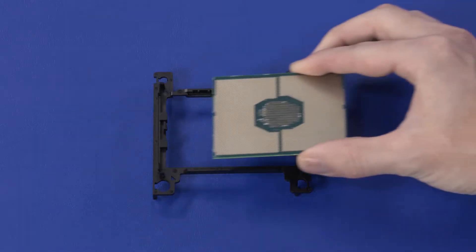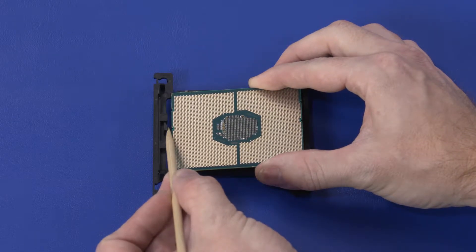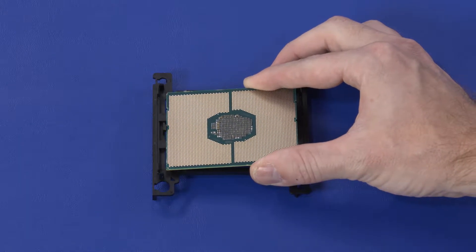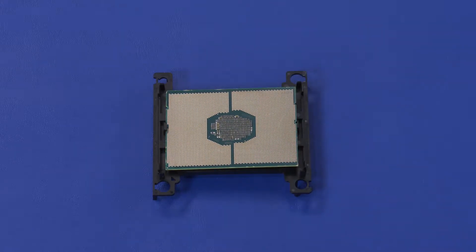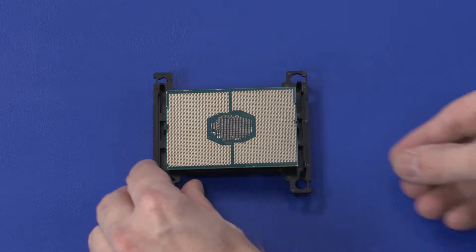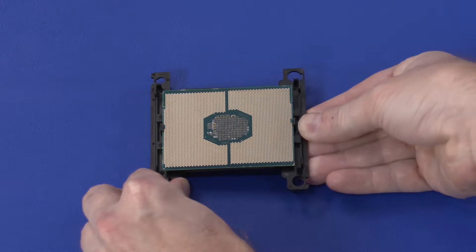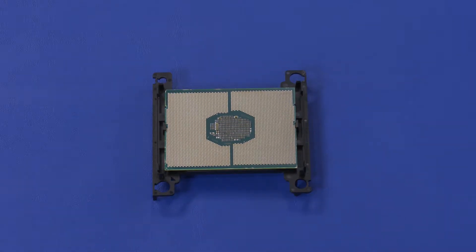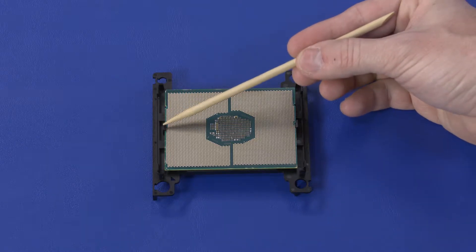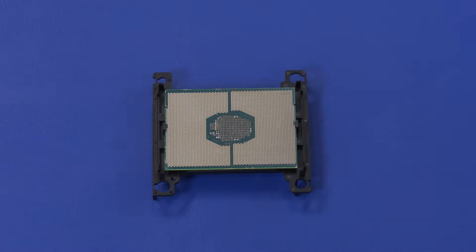Carefully place the pin 1 edge of the processor onto the retention clips on the pin 1 side of the processor carrier, and align the processor notch with the key on the processor carrier. Gently flex the processor carrier and place the remaining edge of the processor onto the retention clip, and again align the processor notch with the key on the processor carrier. Inspect the notches in the processor to ensure they are properly aligned with the keys on the processor carrier.